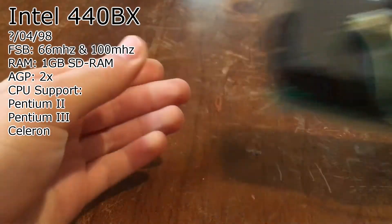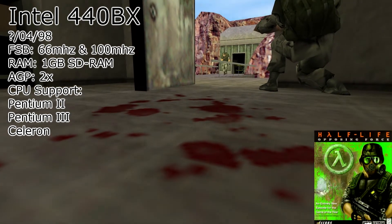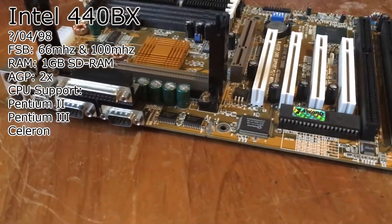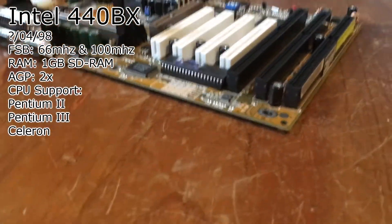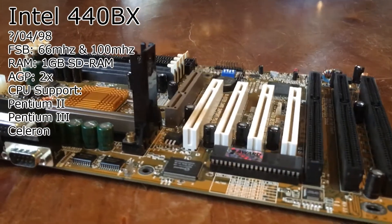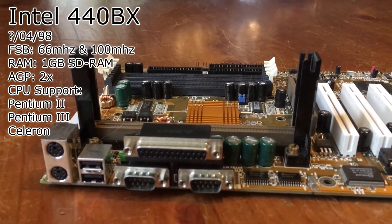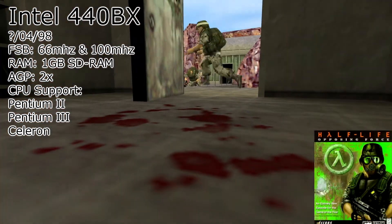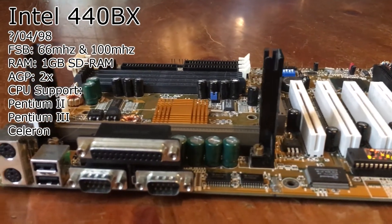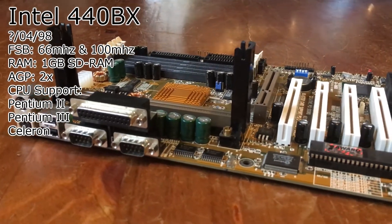The real feature with the 440 BX was not just all these new things but also its overclocking capabilities. Depending on your motherboard, you could overclock the frontside bus and run a Pentium 3 with a 133 MHz frontside bus. You could also run PC133 SDRAM with overclocking. The 440 BX chipset is the best slot 1 chipset ever. This is a chipset I would recommend to anyone who wants to build a vintage slot 1 computer. It was very popular in 1998 and is still very loved among retro computer enthusiasts. You can never go wrong with the 440 BX chipset.